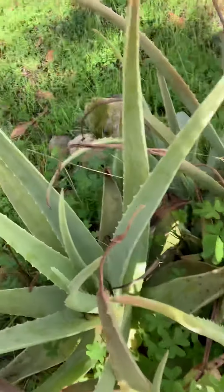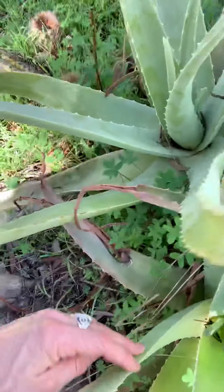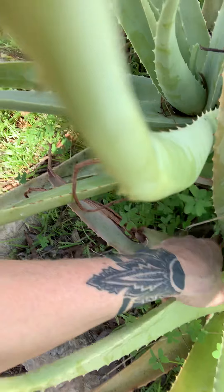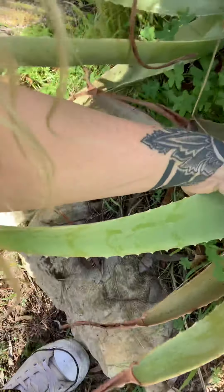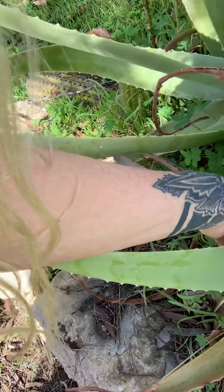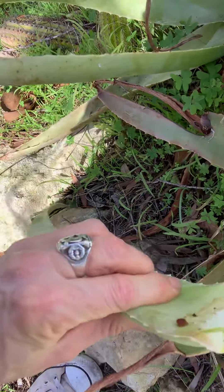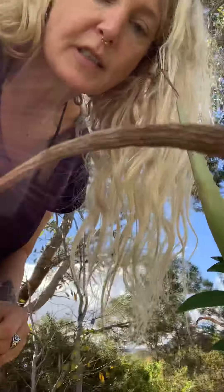I'm going to grab this one here. I'm just looking at the surface area, the width of it, and all you need to do is pull down a few times to loosen the leaf — it's spiky so be careful — and she will actually tear out like that. There's that precious gel in there. I'll take that inside and split it.